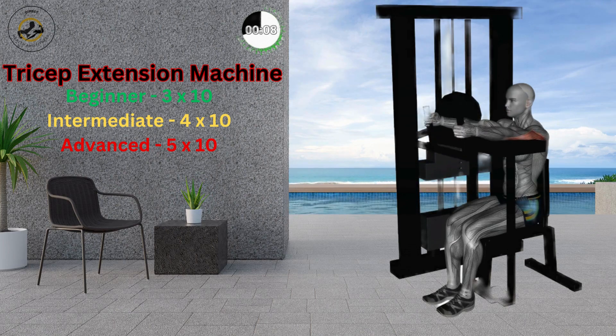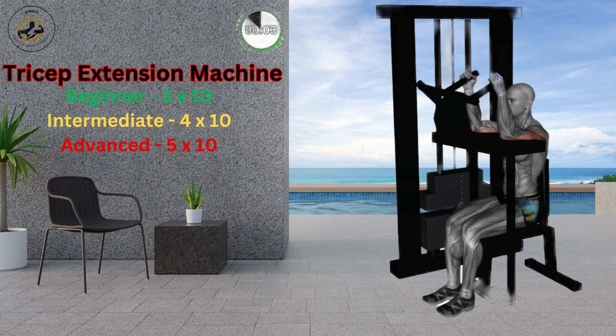Keep your back straight and avoid lifting your hips off the seat. Keep your arms and elbows on the platform throughout. Maintain a smooth breathing pattern and avoid breath holding.